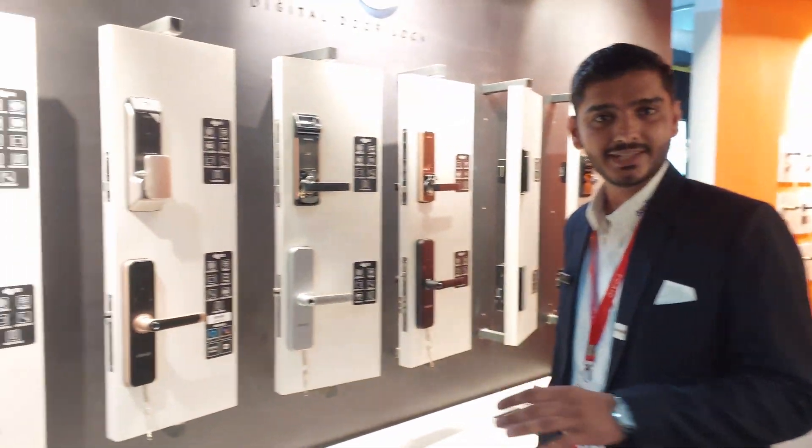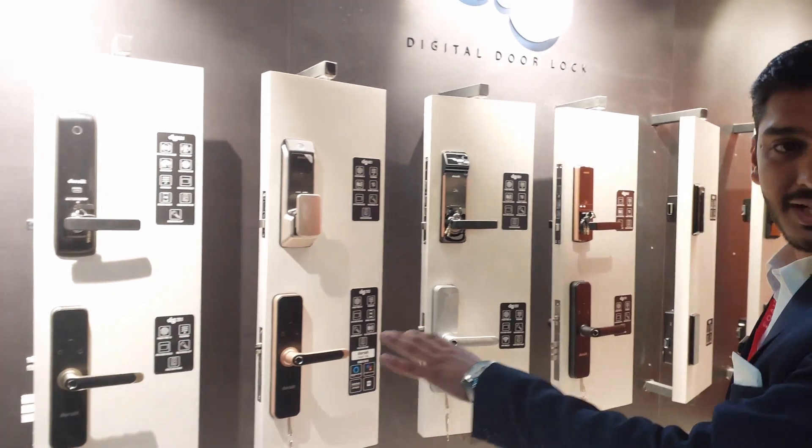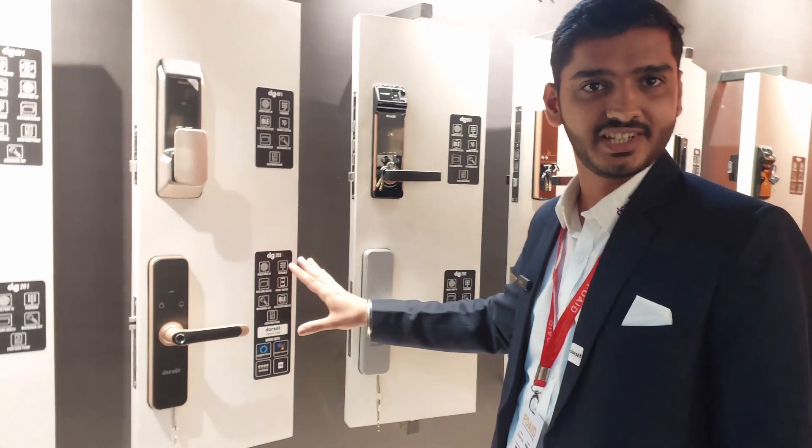I am showing you all the new launches of Dorset. Coming up with the digital door lock segment, we have a new range — the digital lock BG200 series.